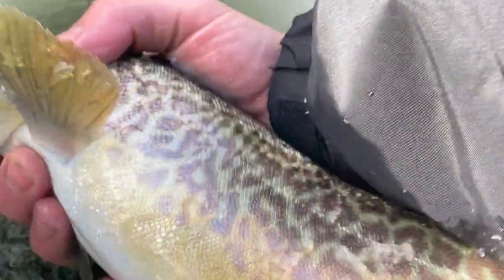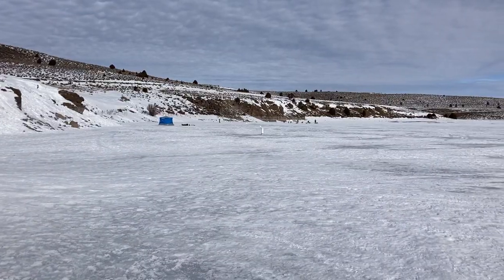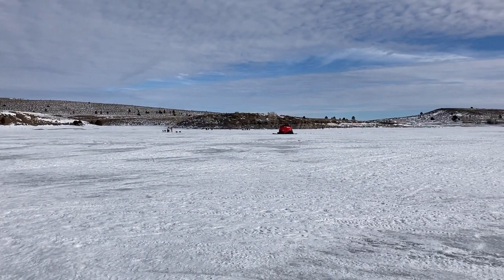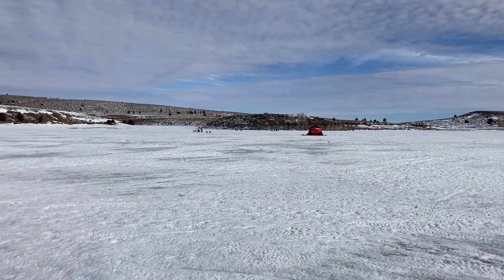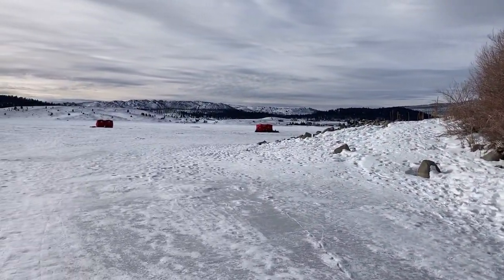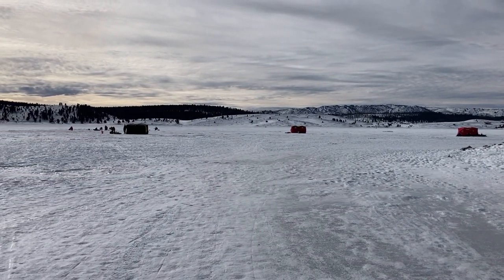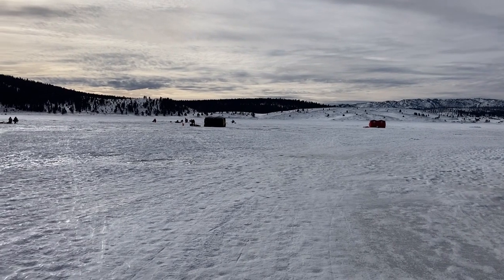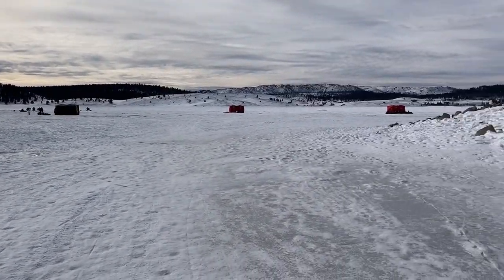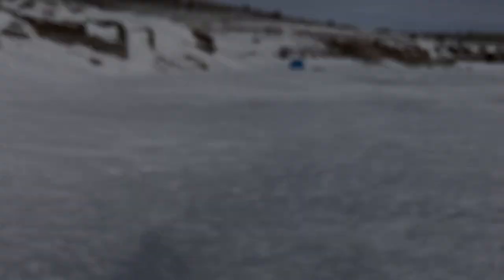It doesn't really sound like a lot of people have caught fish, so I'm guessing the fishing is kind of slow. I'm going to assume it's probably not always this slow. But it's a beautiful place to fish, and there's some beautiful fish in there — cutthroat, rainbow, brown, or tiger trout at least. It's a great place for families to come — it's close to the road, easily accessible. So I'll probably be back one day, maybe when the fishing's a little hotter.